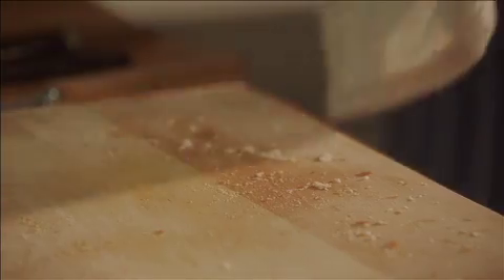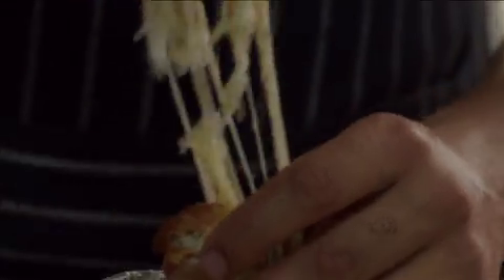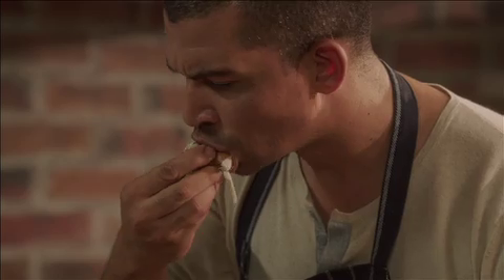Already smells great. Our bread should be done — I'm going to have to eat that. Delicious! Cheers.